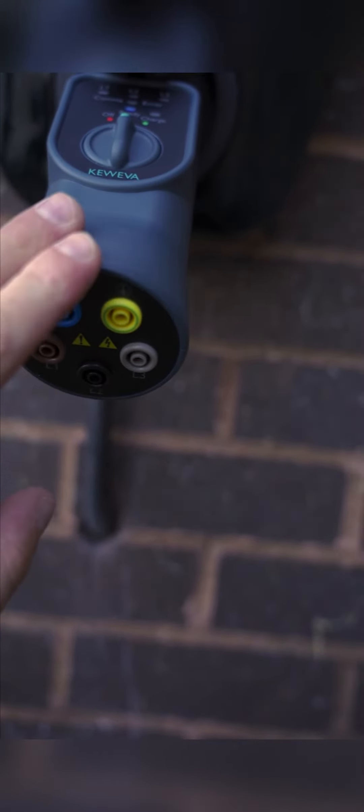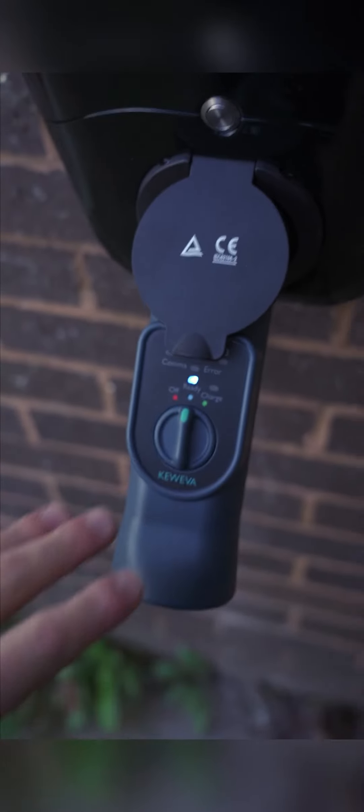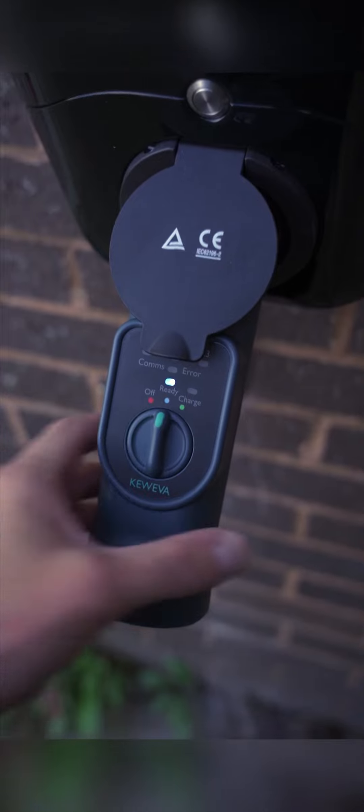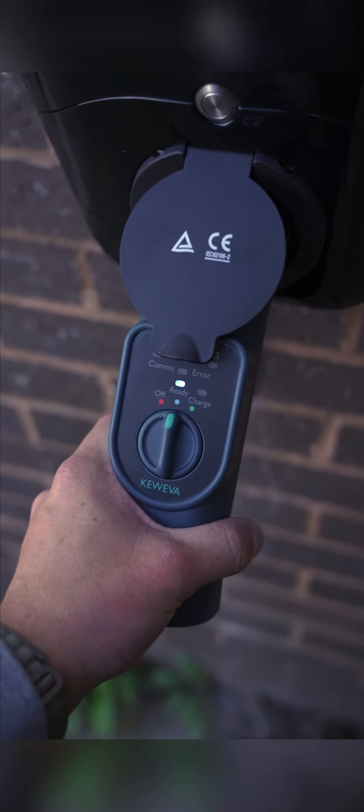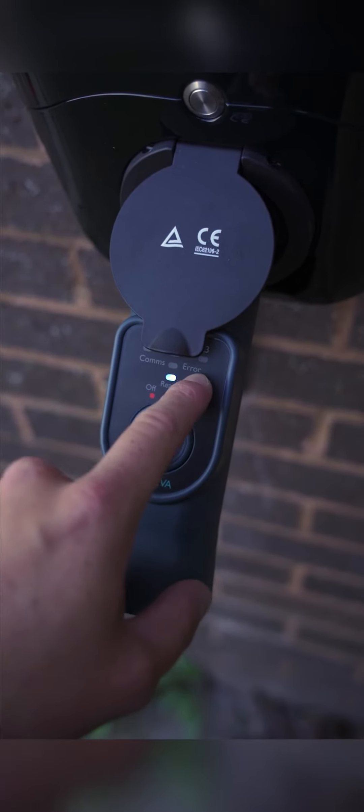It still has the 4mm connectors so you can do all of your tests for your MFT via there. On the top you've only got one dial — it's super simple to use. It has three states: off, ready mode which simulates the vehicle plugged in and ready to accept a charge, and it will also automatically check for CP errors.